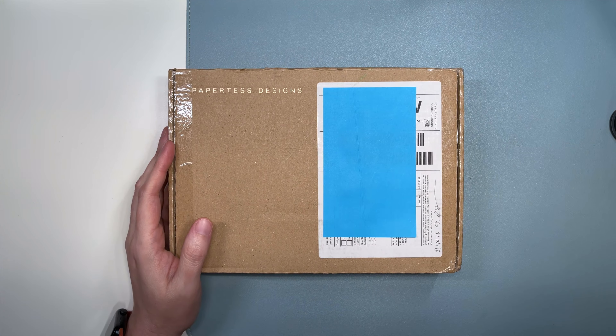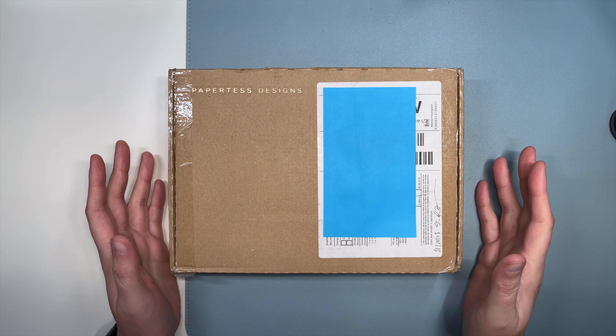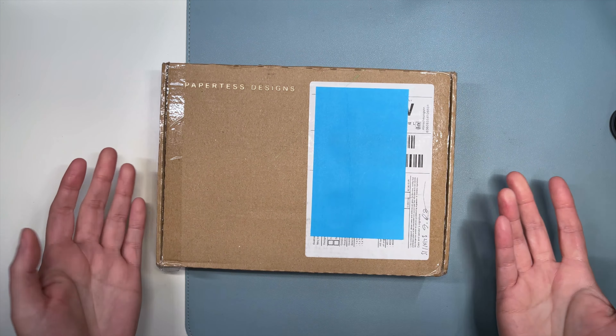Hello everyone. So this just came. This is the one I had been alluding to that I was really curious about. I had heard about Paper Test designs for the last maybe six months to a year. I don't have any other products and I don't know a lot of details. I have not opened this box yet, so this will be more of a first impressions unboxing.